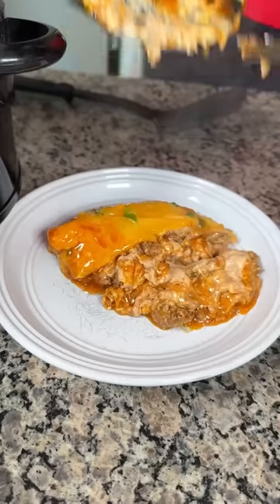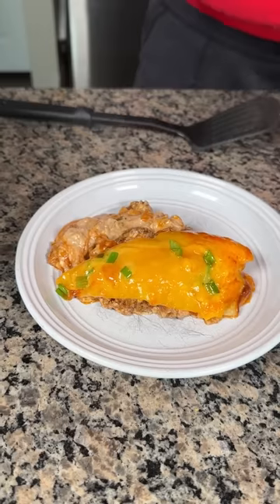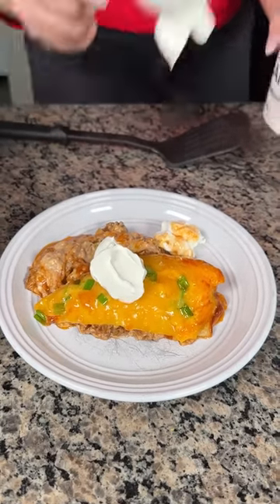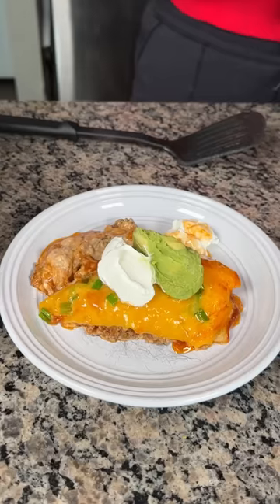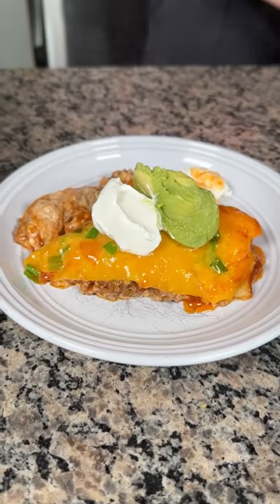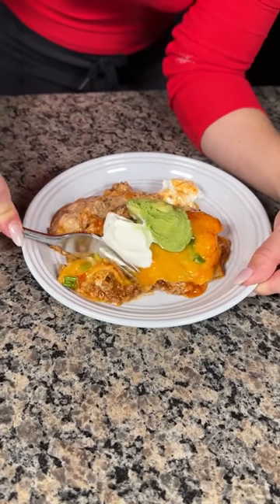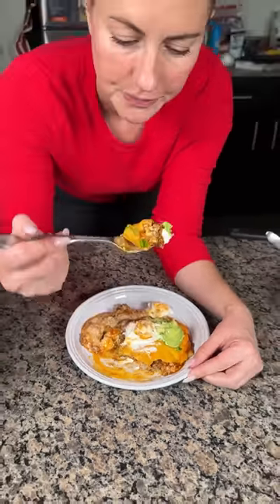I'm going to get a slice out onto the plate — it might not keep its shape perfectly but that's okay. Getting some right in the bowl, moving the crock pot to the side. I like sour cream with my tacos and taco lasagna, so I'm putting that on, and a little guacamole too. Look at that, doesn't that look pretty? You can add black olives if you'd like. Time to try it! Okay — this is so good, you have to try it!